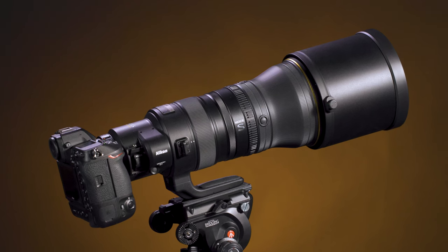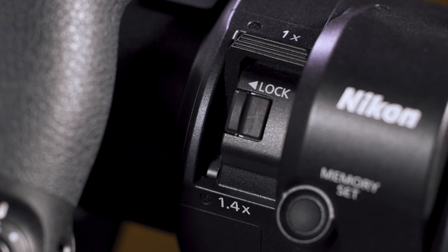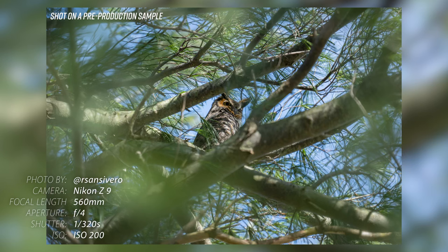The teleconverter is integrated within the housing of the lens, so not only is it optically matched to the lens, it also takes advantage of the lens's weather sealing. Being able to just toggle the teleconverter on and off, opposed to having to unmount and remount the whole lens, makes it extremely fast and easy to extend your reach when you need it.